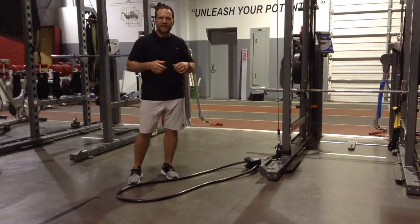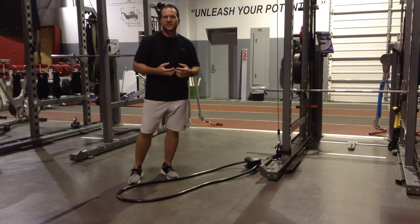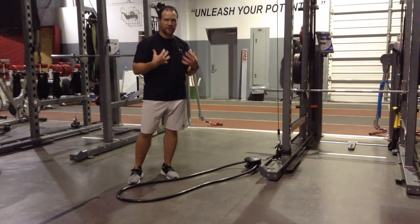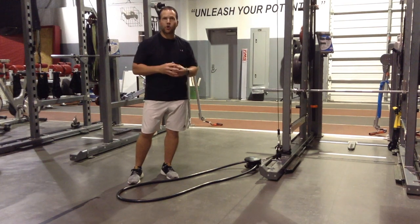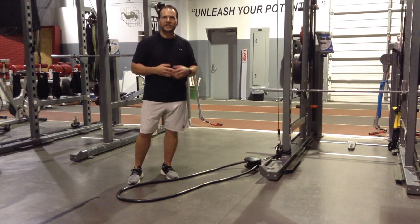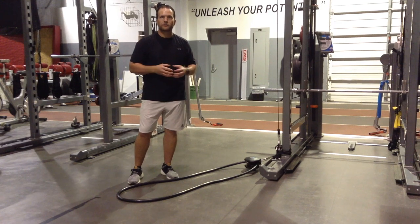I think you'll find this is a really versatile training tool. It's going to allow you to challenge the upper body, the core, and even get the lower body involved. With this particular exercise, you're going to drive heart rate up and really put an increased metabolic demand on the client. It's also a fun, challenging way to improve their fitness.